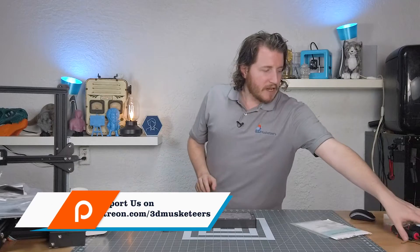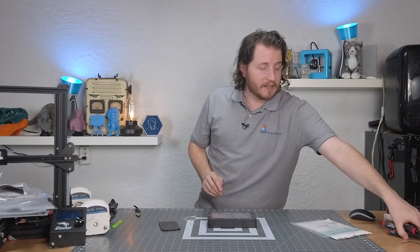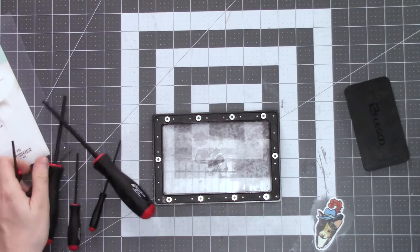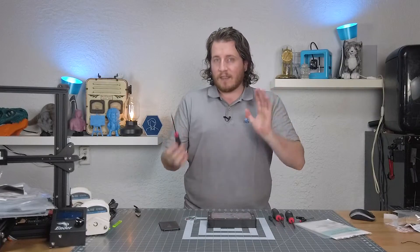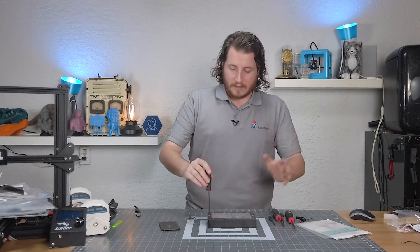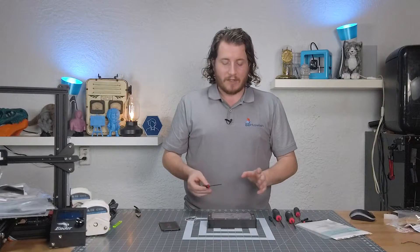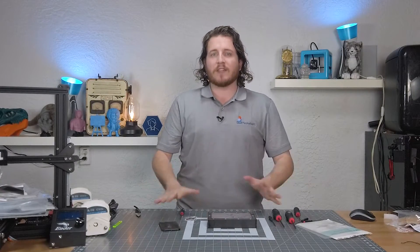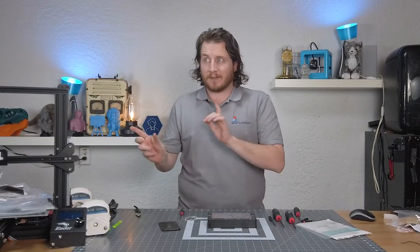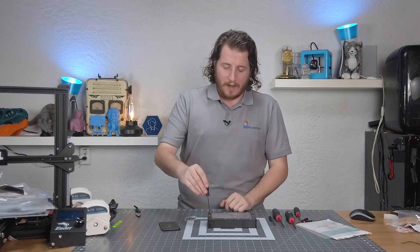The first thing you gotta do is get yourself some Allen keys. My better half spoiled me for my birthday and got me a nice set of Bondus Allen keys — these will be in the description, affiliate links of course. Quite frankly, the hardest thing is finding the right size you need. There are a lot of screws here. I have fully cured this under UV light; I've left it outside in the sun here in Florida for a couple of days. We're fine.